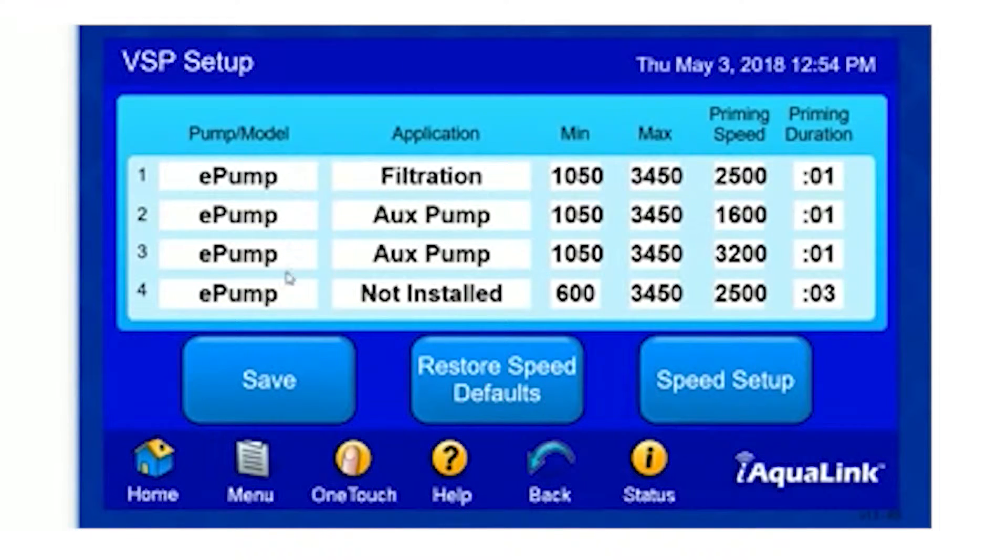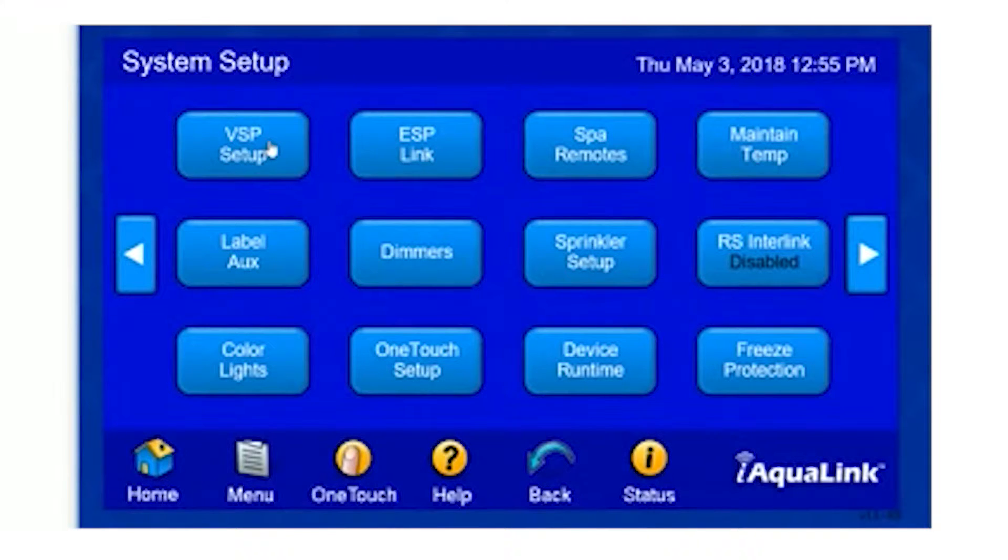Here, our system lists all four pumps. The system is only able to control up to four variable speed pumps. In this example, we're going to set our speed setup for our first pump. To do so, we simply select Speed Setup, and then we select Variable Speed Pump Setup.